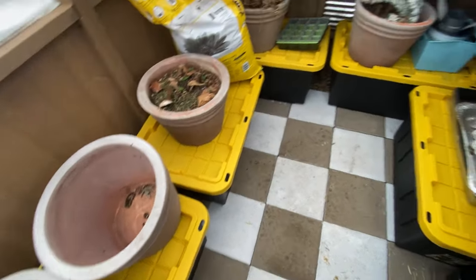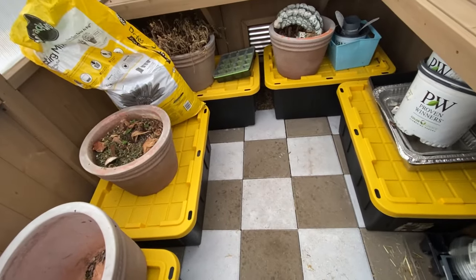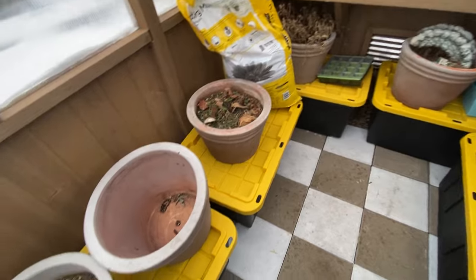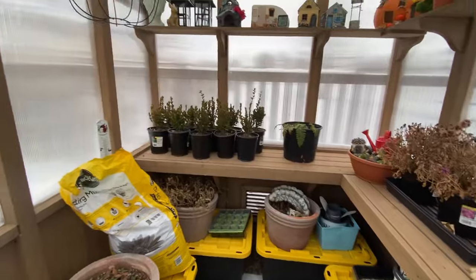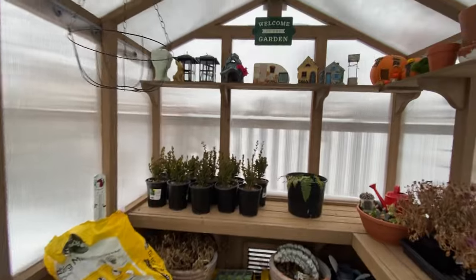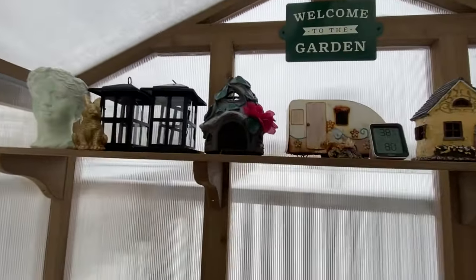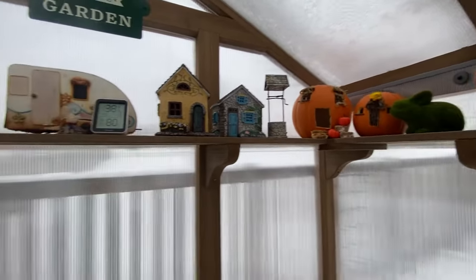I managed to put all of those storage bins underneath — these bins are for a project next week where we're going to be using them to heat up this greenhouse. I decided to store the pots on top to save a little bit of space. We moved the plant shelf out so we can put the boxwoods up there. And up top I have my fairy garden pieces from the front yard — I want to prolong their life and not have them out in the icy snow in the winter.